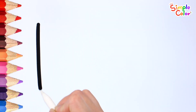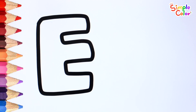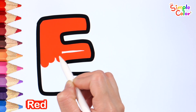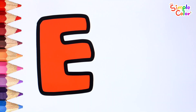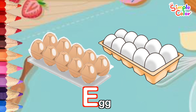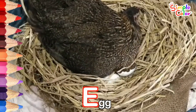Draw the letter E. Very good! Color it red. Which word has an E? Egg. The mother chicken is incubating the eggs warmly. Egg.